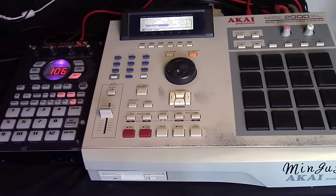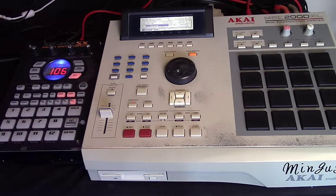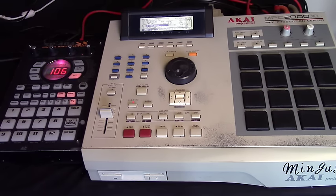So if you have no idea what those songs are, I'm going to play them. Both of these tracks were produced by Dilla. Let me first play 'Can't Hold the Torch' — just a piece of it. Alright, here we go. Now let's play track 4.